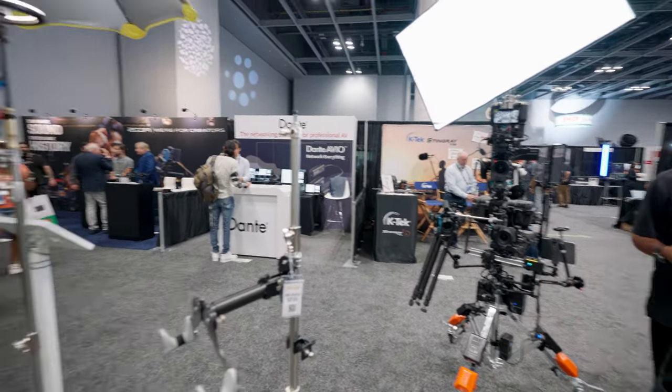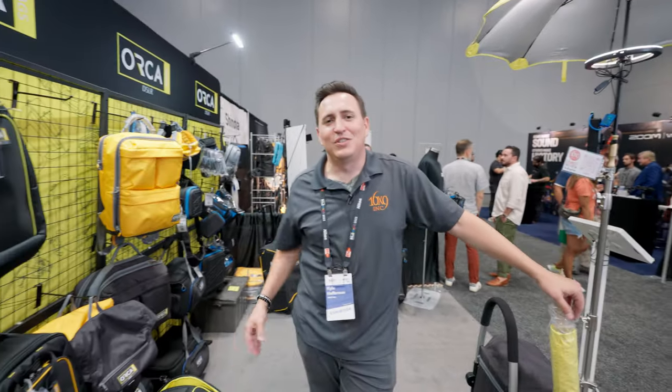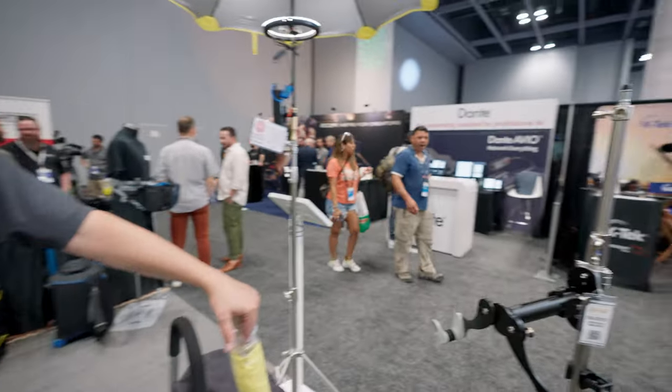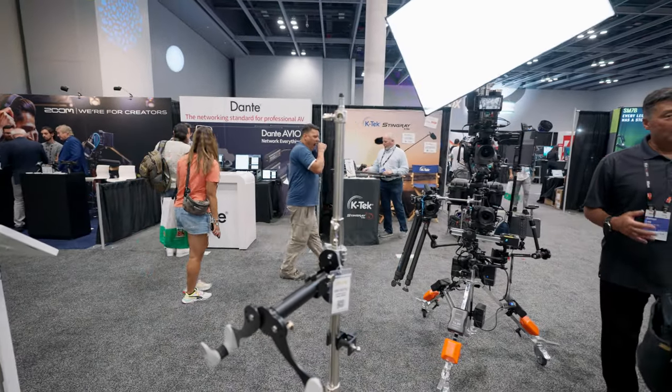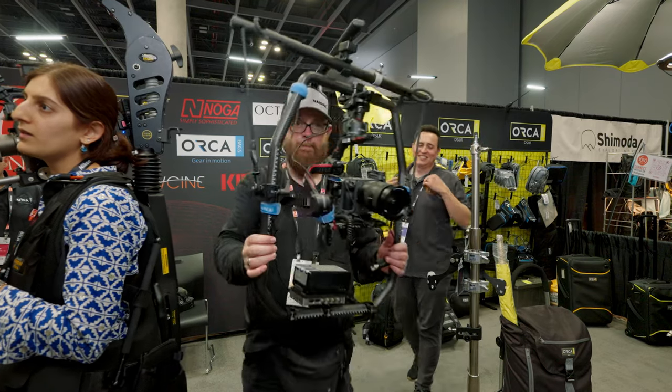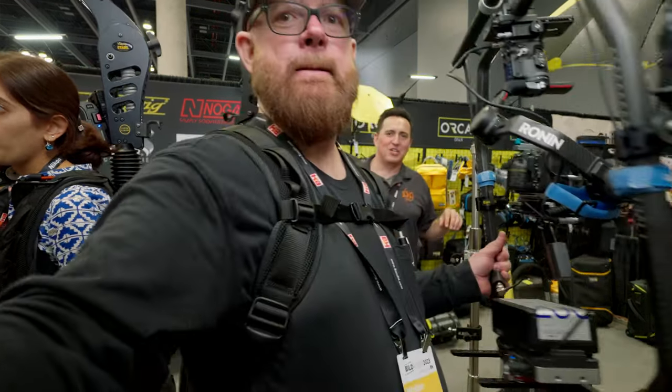All right, so this is Kyle with 16x9 here with Walter. Thanks for stopping by!